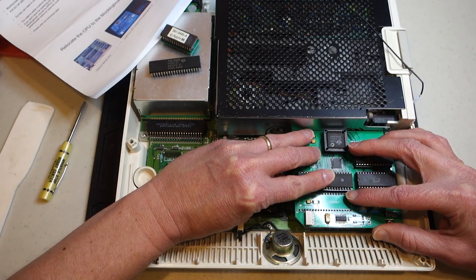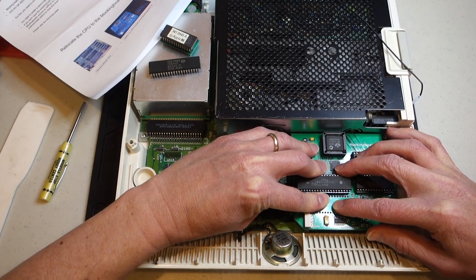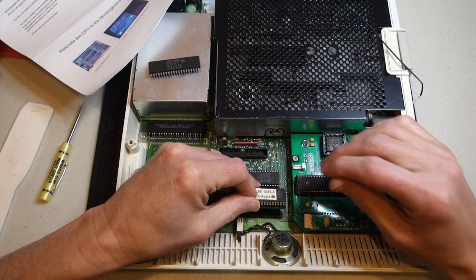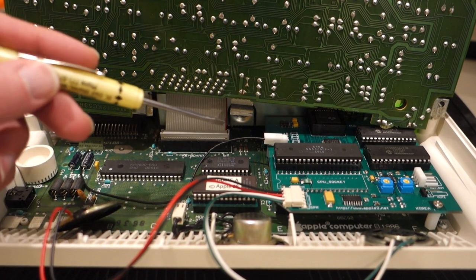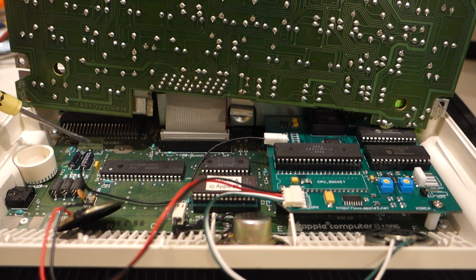Just be careful when you're doing this that you line up all the pins so you're not off by one. You can see it fits really nicely there and there's still room for my no-slot clock over here. I've got the Mockingboard 4C installed and I've attached the jumper wire for the volume control — this goes over to the 4th pin over here and you just have to solder it directly onto the motherboard.